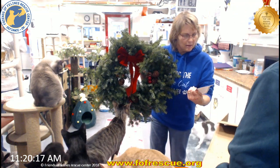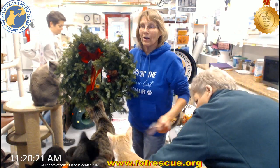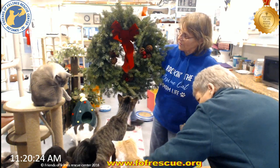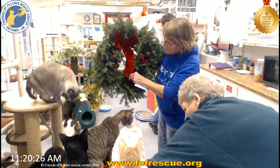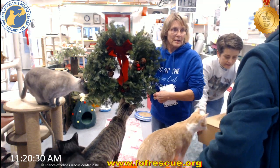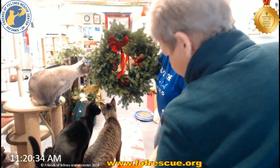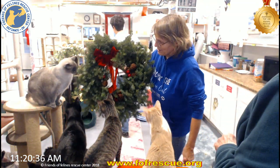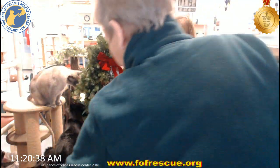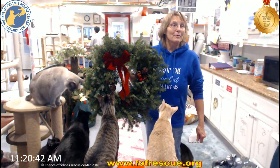All right. Wow, awesome. Thank you so much. Yeah, I love this. It feels soft. It's not prickly at all. They're really, really nice. Look at you guys. I got one several years ago and they actually don't make them until they get an order for them. Really? Yeah.